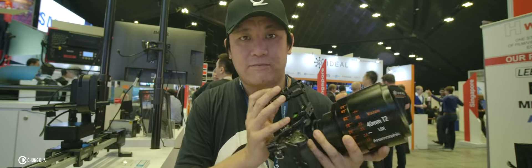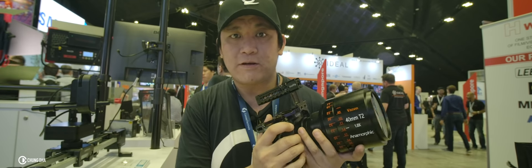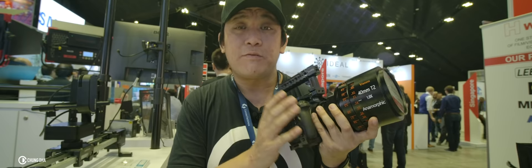Hey guys, Shoni here. I have here the Wizen 40mm T2 anamorphic lens. This is actually a really awesome lens.